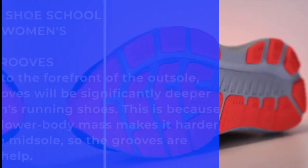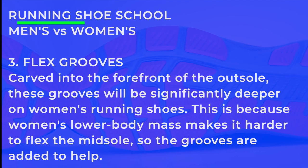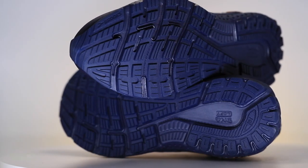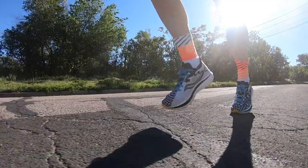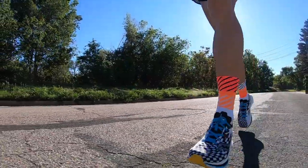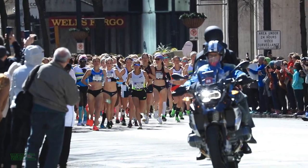Flex grooves carved into the forefoot of the outsole will be significantly deeper on women's shoes. Flex grooves are basically grooves under the forefoot to help your foot flex through the foot strike and give you a little more push-off power. Often in certain running shoe companies, they are a little deeper to help the flex of the shoe because of simply the strength of a woman's foot — to help the lady get through that foot strike and push off better.